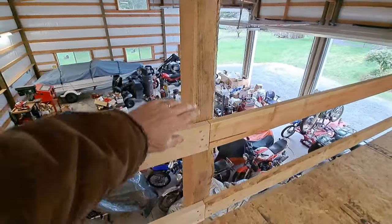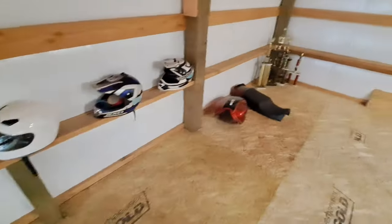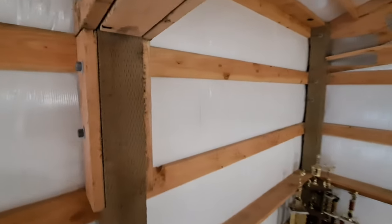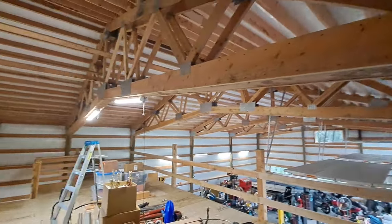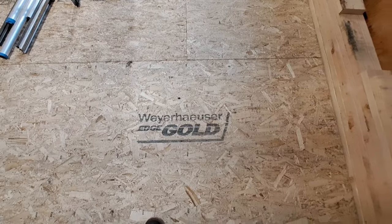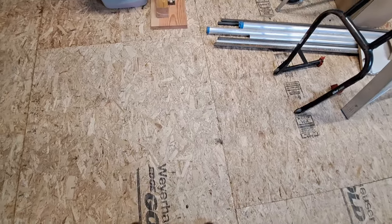The loft is 18 by 40. I'm 6'3" and I can walk right underneath this sucker — it worked out really well with the scissor trusses. You've got plenty of room to move around and you're not going to smack your head on anything. The decking is three-quarters-inch thick, tongue and groove, which they glued down so it doesn't squeak. They smacked it together to get a nice tight fit.